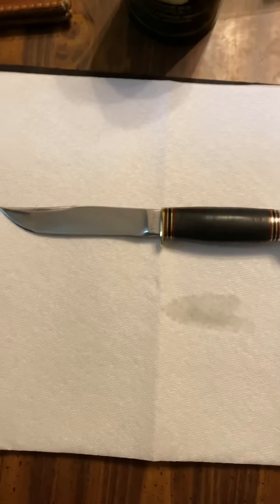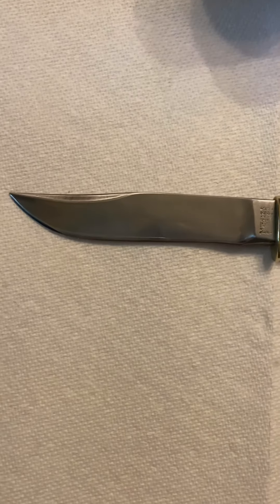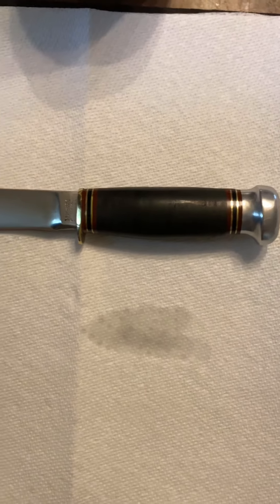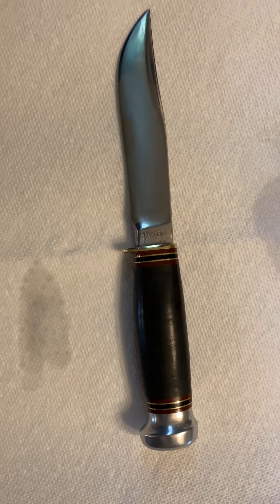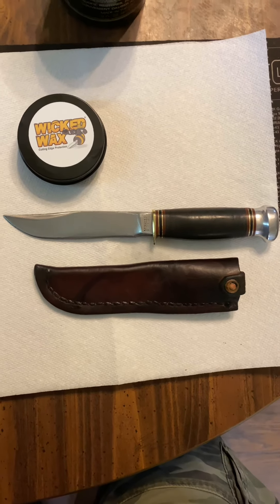It's not perfect, it's better than it was. I'll put some Obenauf's on the leather stacked handle, then put some Wicked Wax on the blade. This thing is sharp and it's a little bit shiny. Would you guys spend a couple hours on something like this?